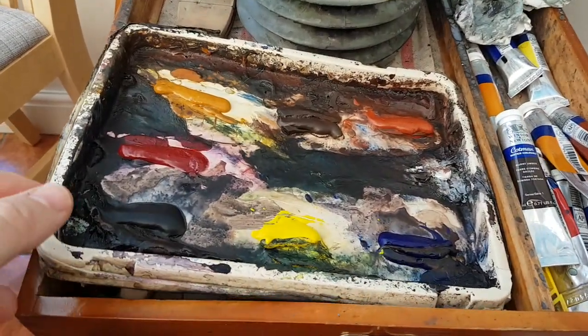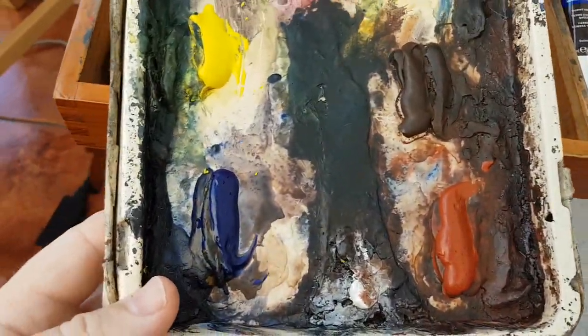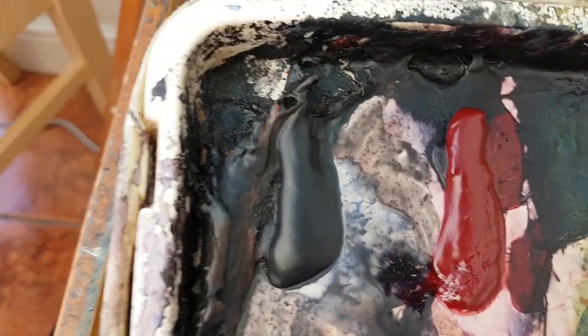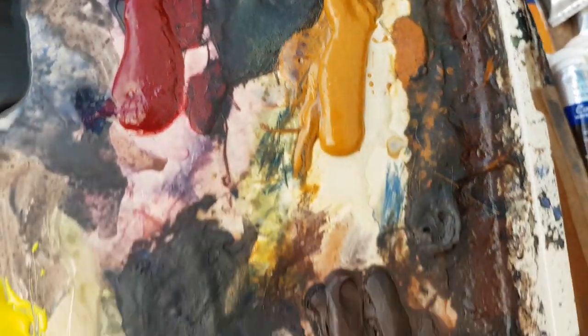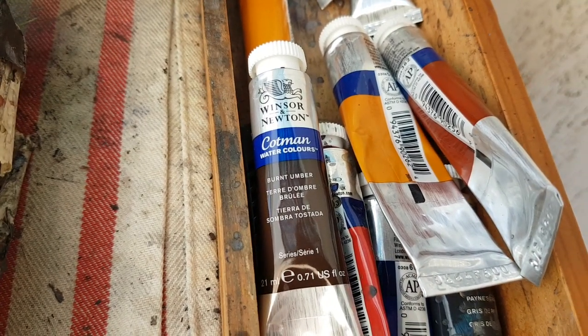So before I start, I'll just quickly go through the materials. Always in the same place, we've got Ultramarine, Lemon Yellow, Payne's Grey, Alizarin Crimson, Raw Sienna, Burnt Umber and Light Red. They're all Cotman watercolours.